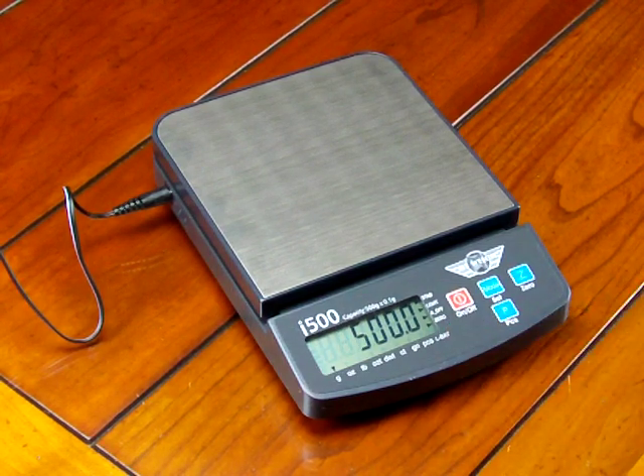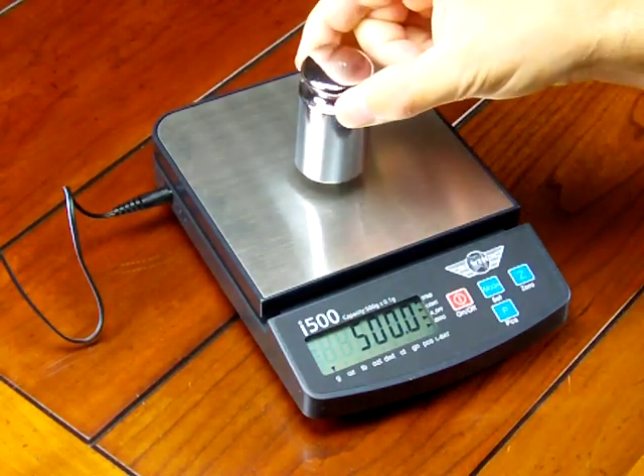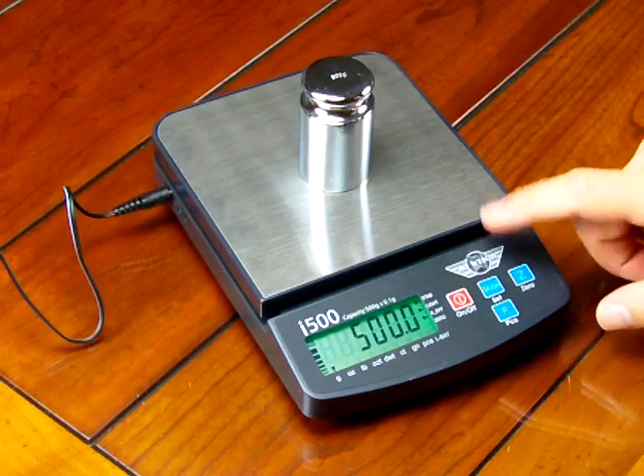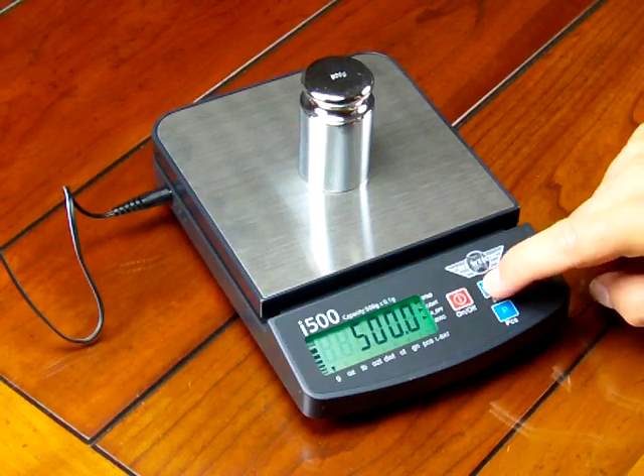Now it's showing that we need a 500 gram calibration weight. The i500 does not come with a CalMass — this is an optional accessory, and we highly recommend you buy the weight so that you can perform calibration. So I have a 500 gram weight and we're going to put it on the center of the platform. The next step in calibration is, once again, we're going to press the set mode key — press it once.